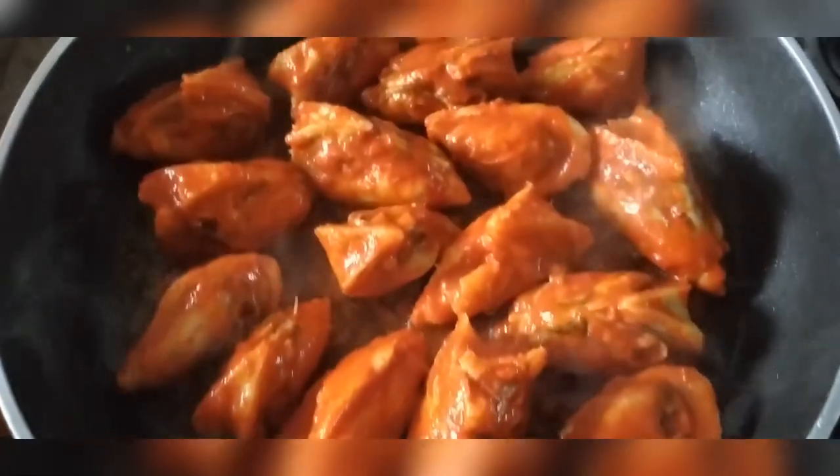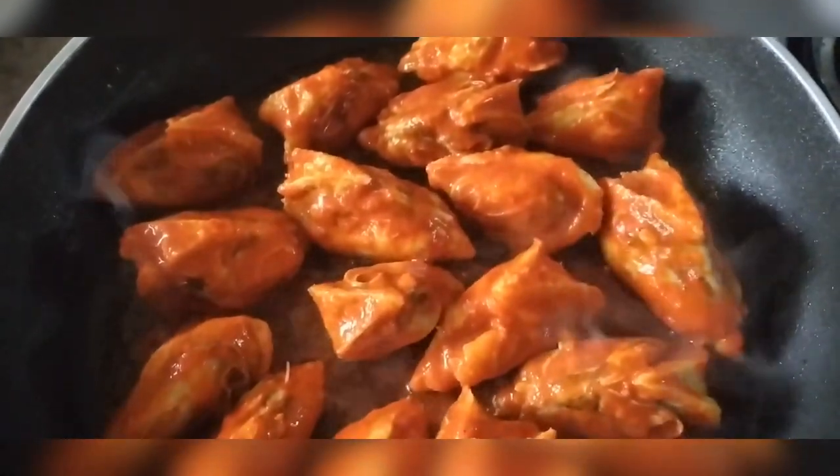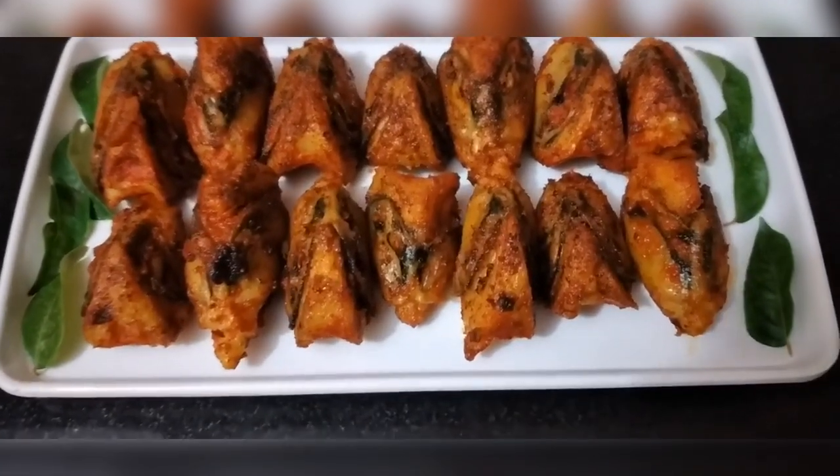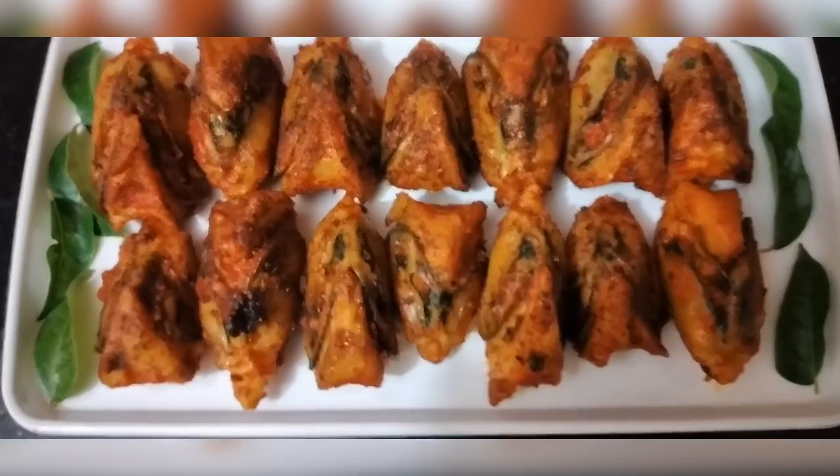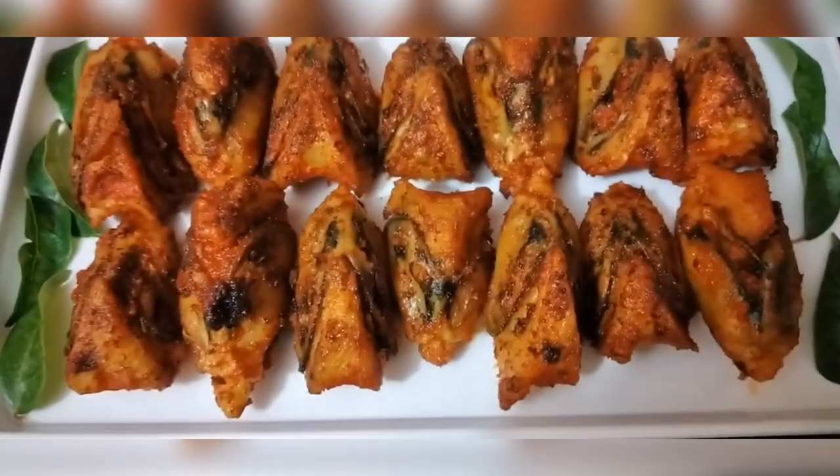It's ready to fry. It's a good taste. Thank you.